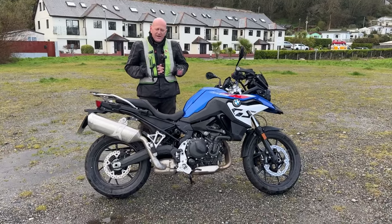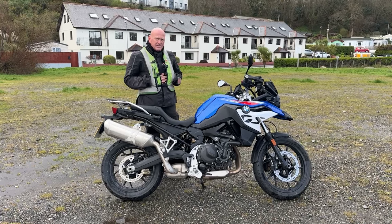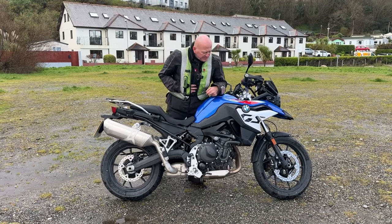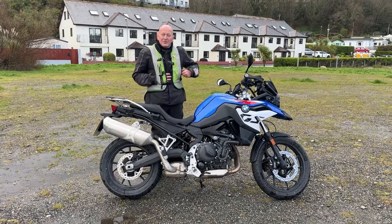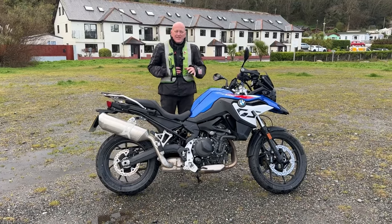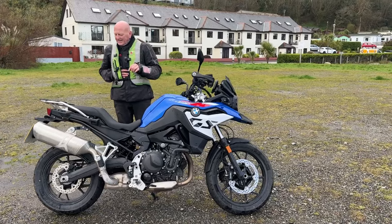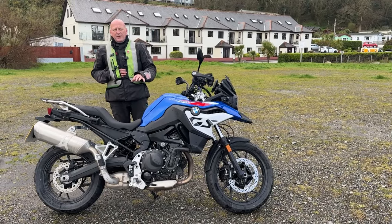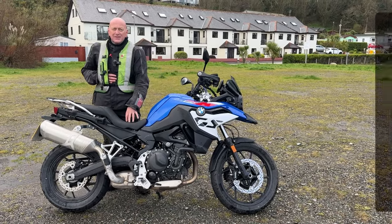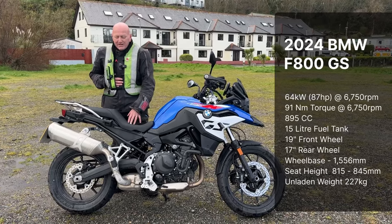Look what we've got here — this is the new BMW F800 GS. It actually looks really nice. It's a bit basic, but it's a really nice bike. This is factory lowered with the lowest seat you can get, so I felt a bit squashed up on it, but it's a really nice bike.